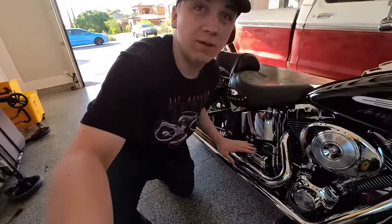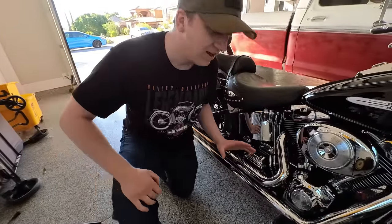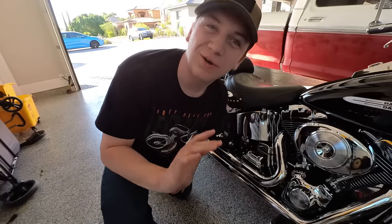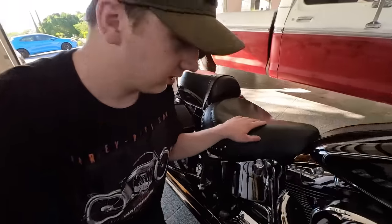It does have upgraded pipes and they sound immaculate. I couldn't ask for any better. They're just loud and aggressive, and they sound so good rolling down the street.